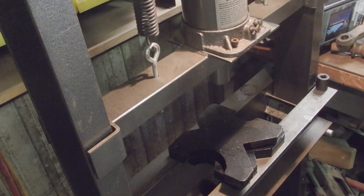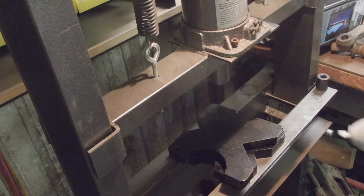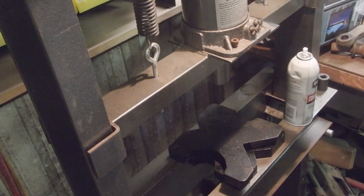I'm going to spray the inside with a little silicone lubricant — this is the Walmart brand. It's not that great of a lubricant because it evaporates really quickly. I've used other silicone spray that kind of stays wet; this stuff evaporates super quick.